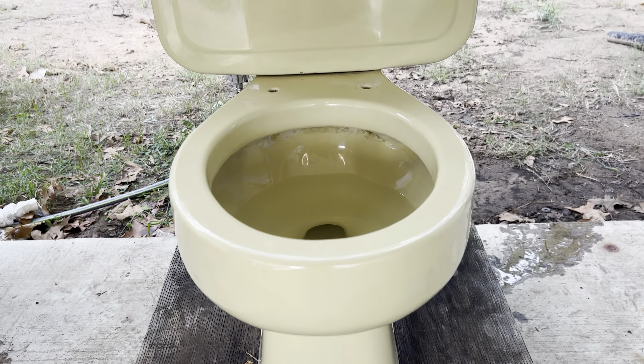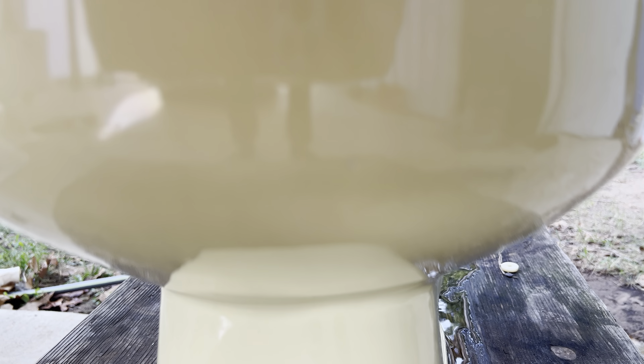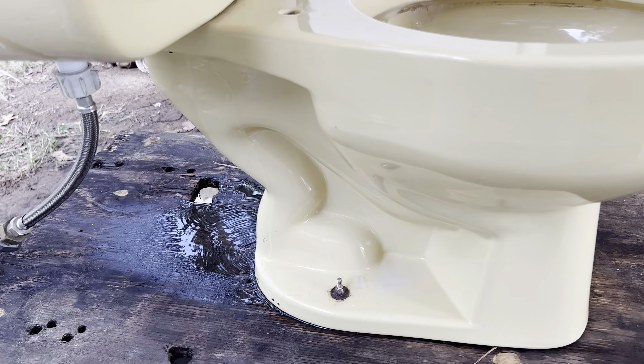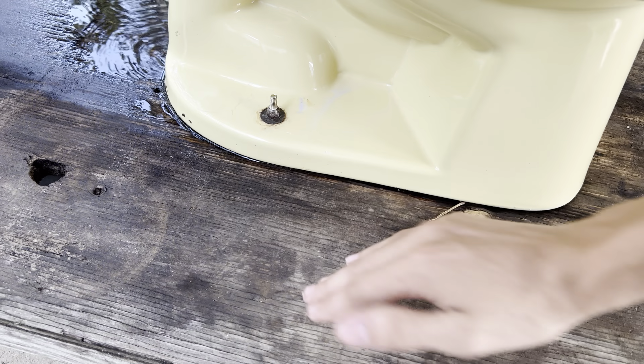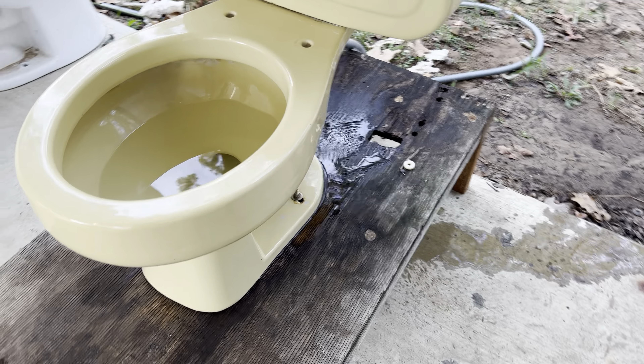I cleaned it up pretty well and I think it looks good. The bowl is actually in really good shape — the only damage really to the bowl is that small chip right there on the front, but that's just a small chip and it doesn't affect anything. Overall this toilet is in pretty good shape and I'm very happy with how well it cleaned up.